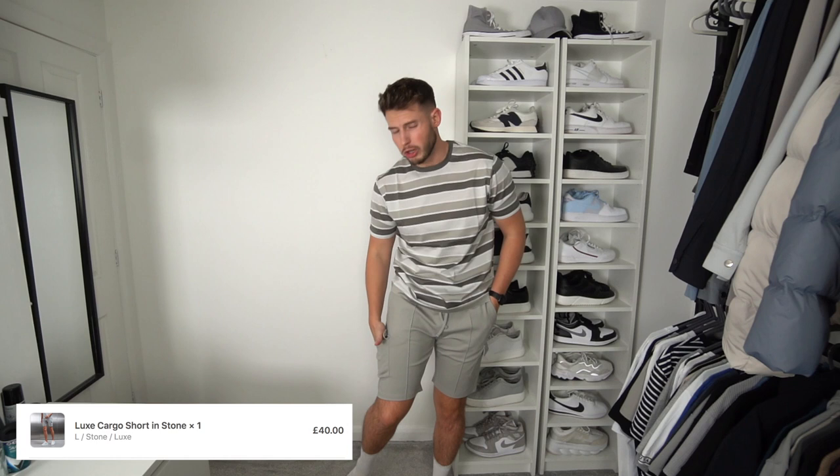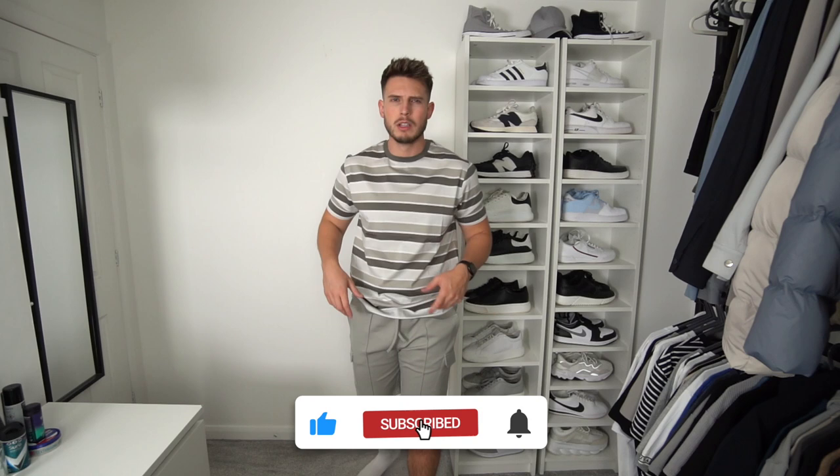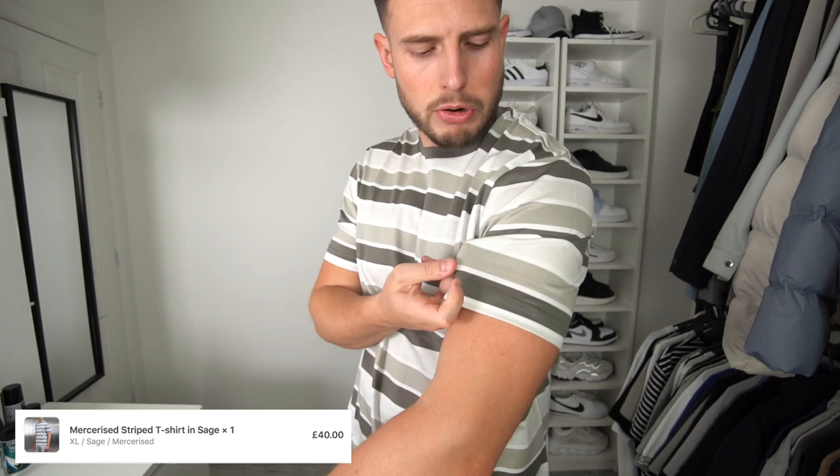Next up we've changed the color palette to stone. We've got the interlock lux cargo shorts in a size large — exactly the same fit as the navy ones but with a cargo pocket on the side. Really nice material, quite slim fit, but I do like them. If you need shorts before a holiday, definitely have a look. We've also got the same striped t-shirt as before but in a different colorway — like a greeny stony dark grey and white. I really like the fit on these. Extra large, 40 quid — quite a bit for a tee but really nice length, which is good for us taller guys.